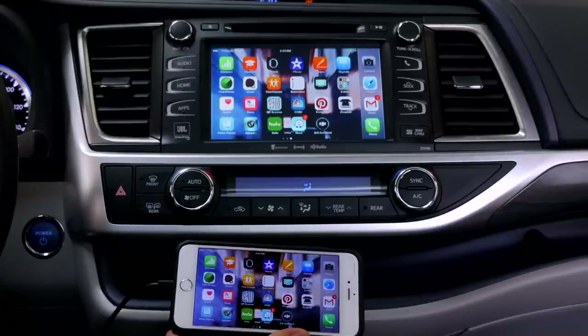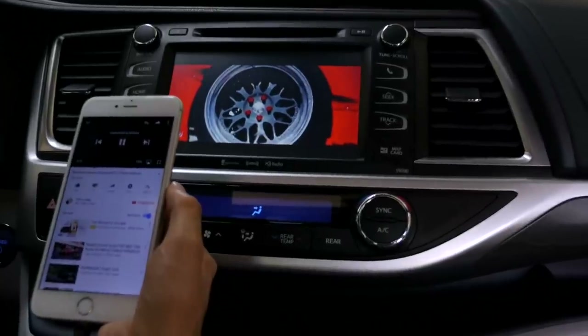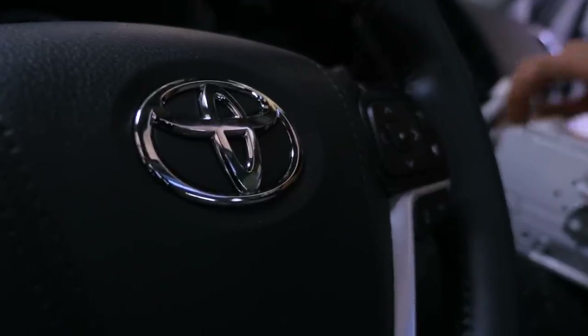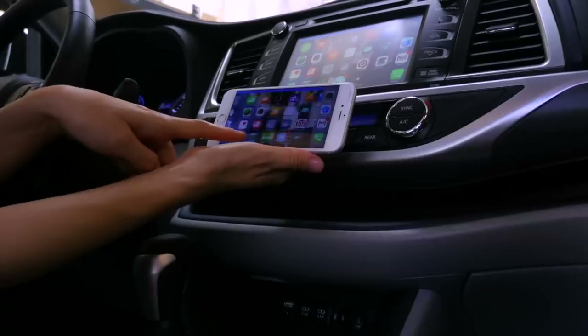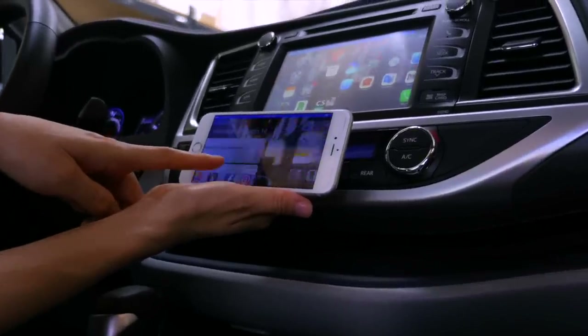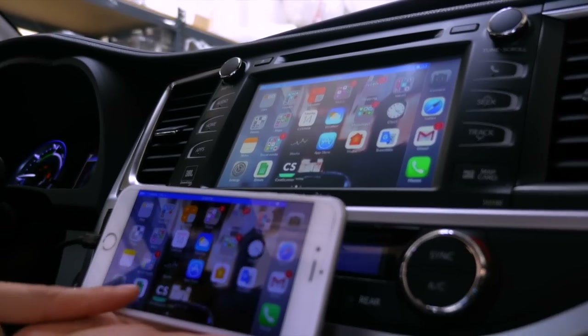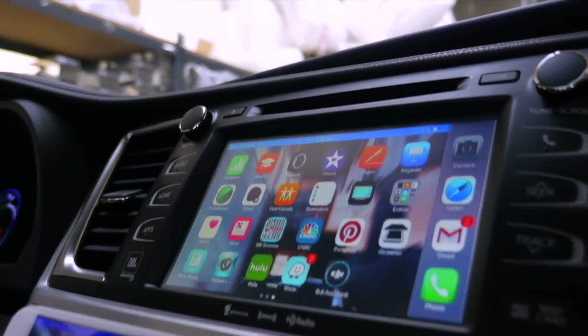This concludes the installation and demonstration on this 2017 Toyota Highlander All-Wheel Drive Limited Hybrid. If you have any questions, don't hesitate to contact us at info@besonicusa.com. Make sure to follow us on YouTube. Thank you.